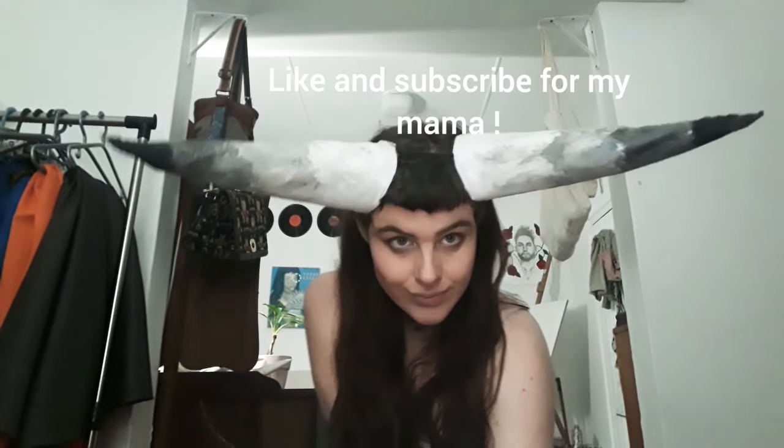And this is the final result — thank you so much for watching, let me know if you enjoyed. Please don't forget to like and subscribe. Bye guys!